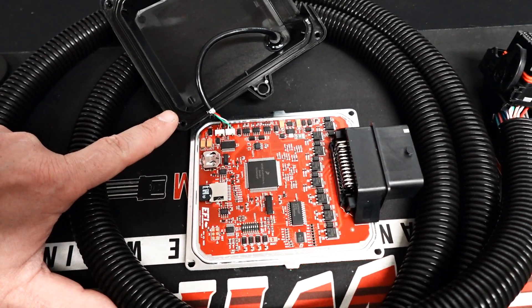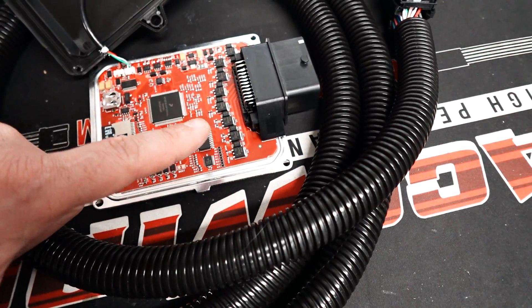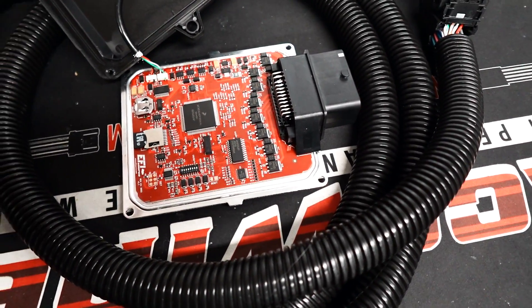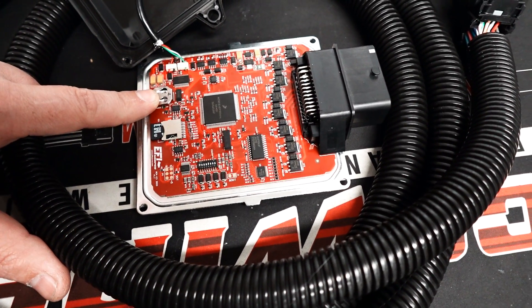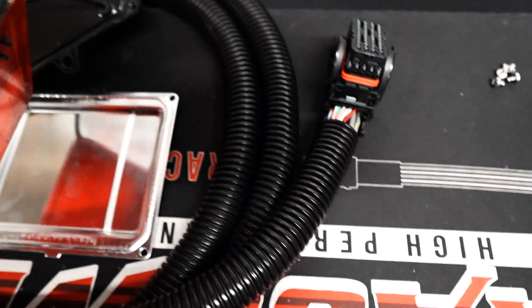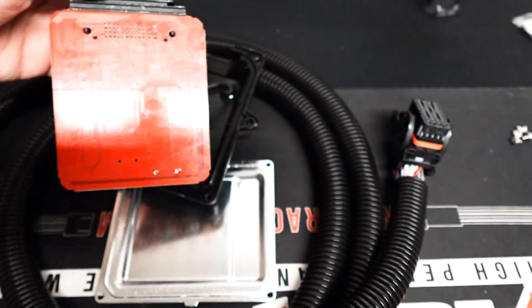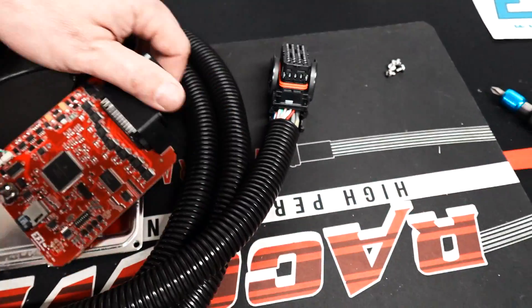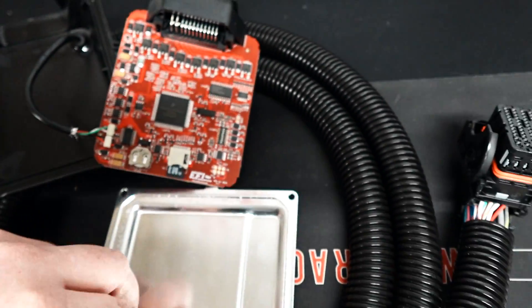You can O-ring this, waterproof it, or pot it — it's already extremely weather resistant as is. It has onboard data logging, an onboard battery, and an onboard clock so it can maintain the time. It's got this fancy new connector. The circuit board is beautiful — that's Mike's job and he does an incredible job.